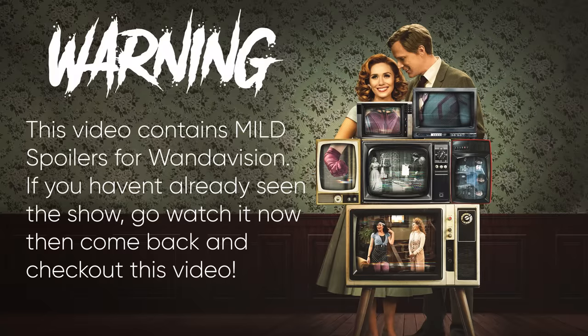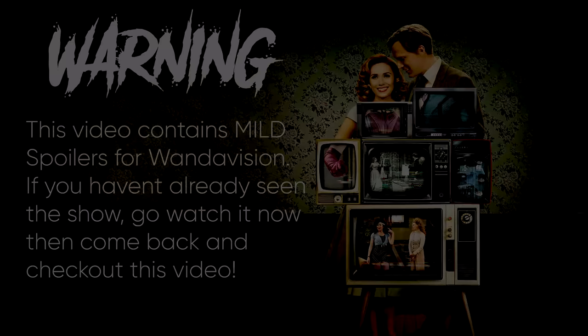Who's been messing up everything? It's been Uncle Jesse all along. Warning, this video contains mild spoilers for WandaVision. If you haven't already seen the show, go watch it now, then come back and check out this video. Hey everyone, Uncle Jesse here.